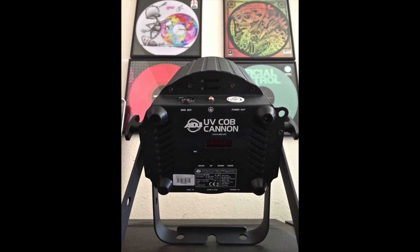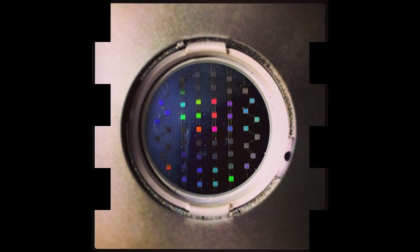It also has a four-button LED display menu on the back where you can manually control the on and off mode, strobe, and dim curves — just in case you're not running DMX.